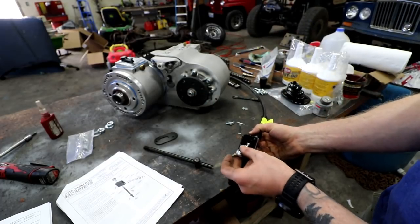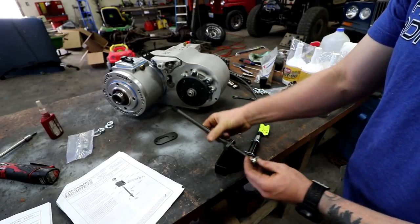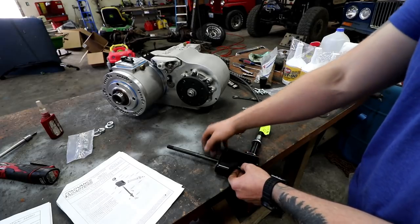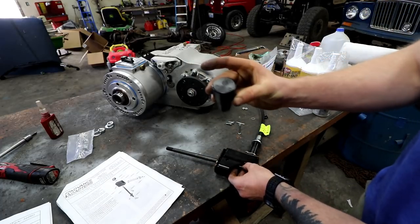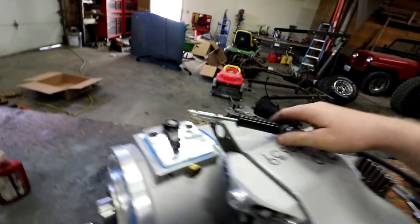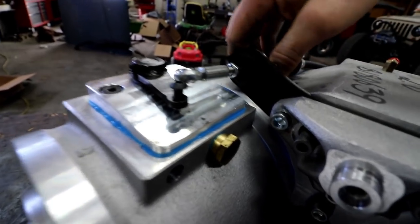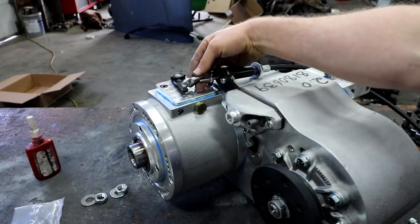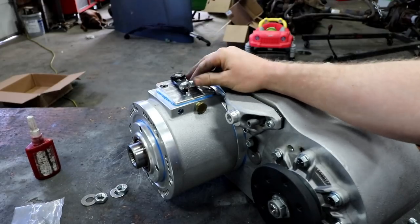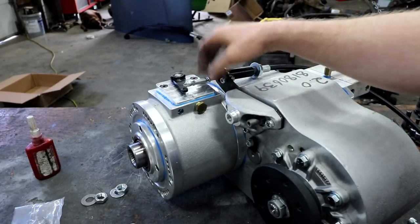We're going to be threading this little heim joint into the end of the cable. This heim joint is going to thread into the end of our shift rod, and then the shift rod is going to go up through the housing and be inside the Jeep. I can see that I'm going to have about a quarter inch of threads into the heim, which will probably be just fine. But since we have so much adjustment, I'd like to have closer to half an inch of threads.